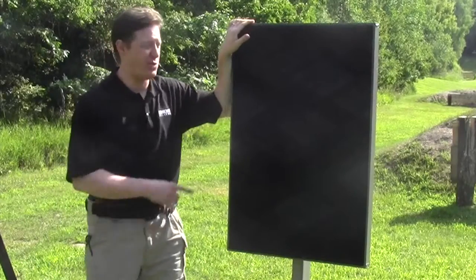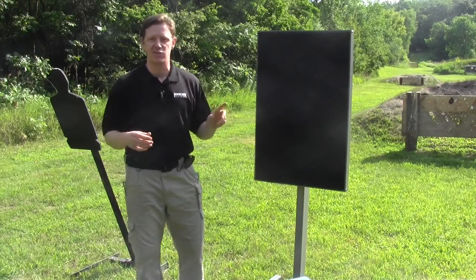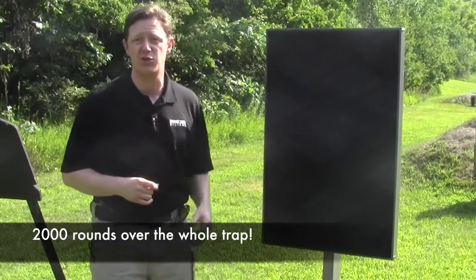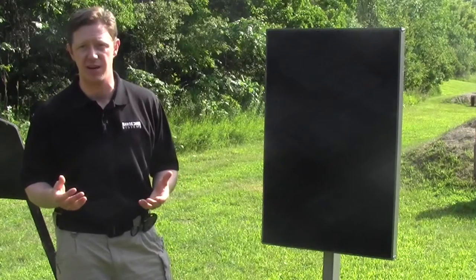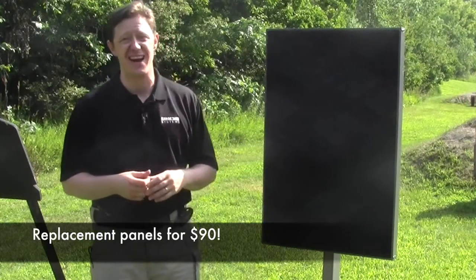You try and do that with your paper or steel target. You can use your Portable Tactical Trap for years, as long as you stay within the caliber rating. And across the entire trap, you can put in over 2,000 rounds before replacement is necessary. And when you do fill your DuraPanel, a replacement costs less than $90.